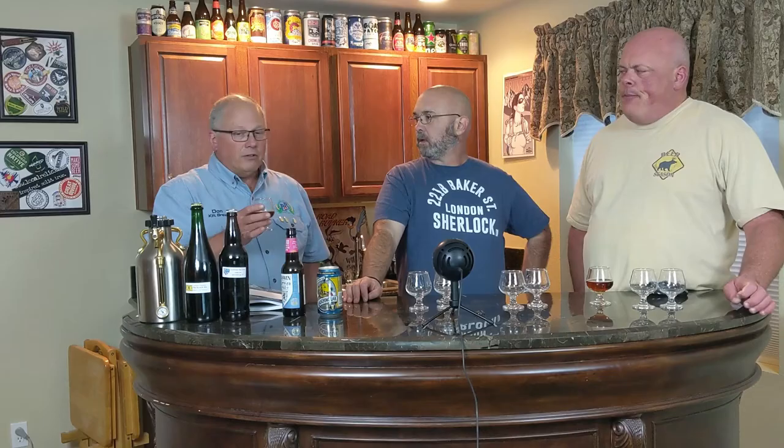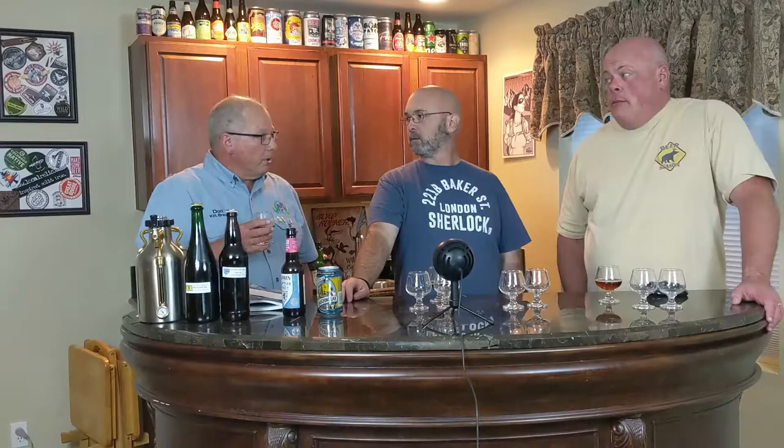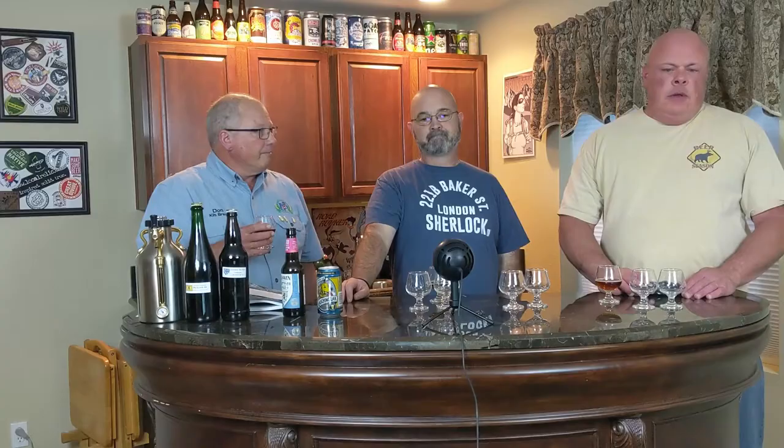The finish ranges from rich and malty to dry and grainy. I'd put the Belhaven in the dry and almost grainy category. Subtle butterscotch is acceptable, but burnt sugars are not — I don't get butterscotch here at all. Butterscotch is actually a flaw on some beers: diacetyl. The hop-malt balance tilts heavily toward malt. Peat smoke is not appropriate.